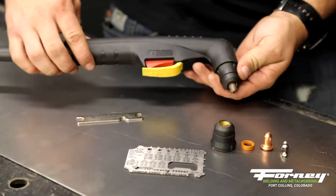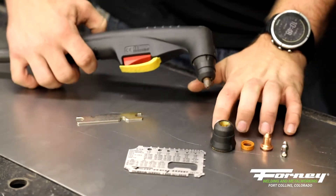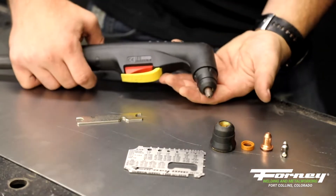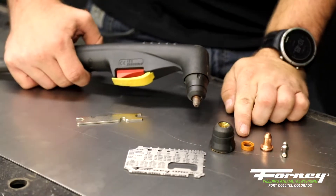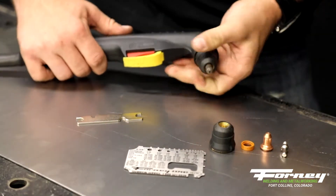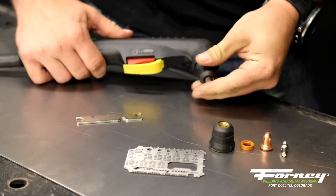When it comes to our Forney Industries Plasma Torches, we have four different consumables that need to be on the machine for it to function. We've got a nozzle, a swirl ring, a cutting tip, and an electrode. All four of those need to be with the machine to complete everything.